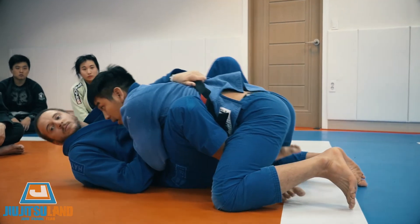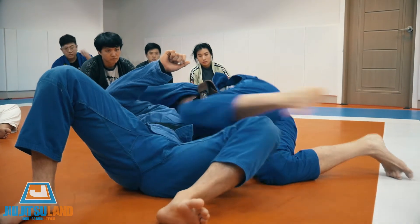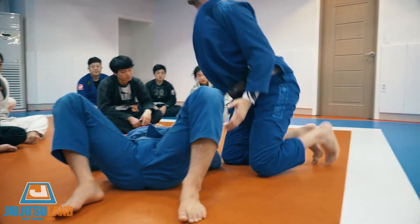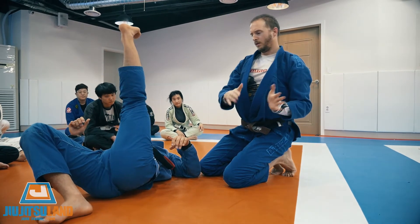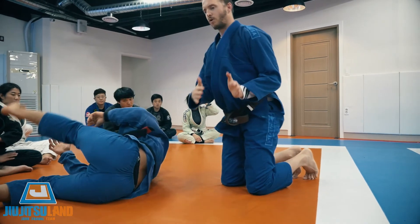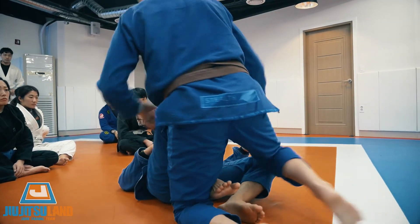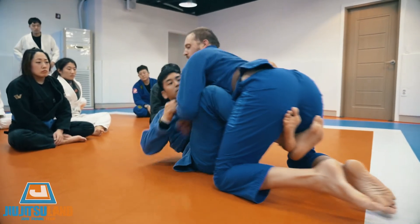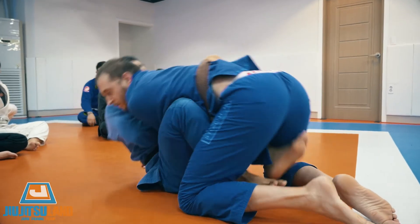Now we're just going to roll. Don't try and get him so high — it's just going to make your leg tight. Just roll him over. He has no base — I can't base. So just roll.